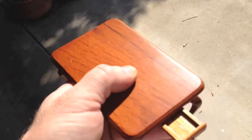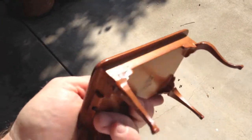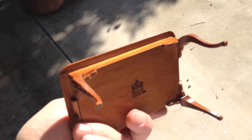See if I can show you that — a real drawer. It's just absolutely beautiful.